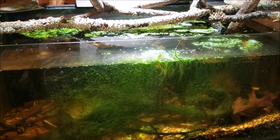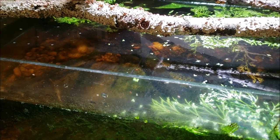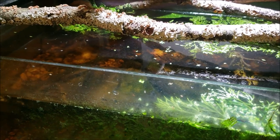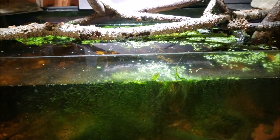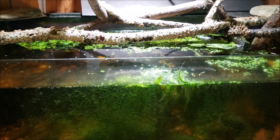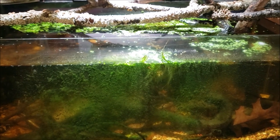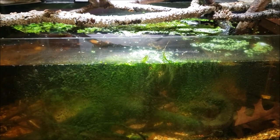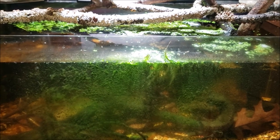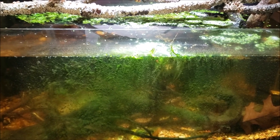The algae is growing again, and the water being so still is really concerning me. I really need to get in there and get the power head and filter cleaned out and get the water flowing around more. When I did lose the darters and sculpins, I had the filter running full and the power head running full, and I still was not able to generate enough food or oxygen for them — or whatever it was they needed.